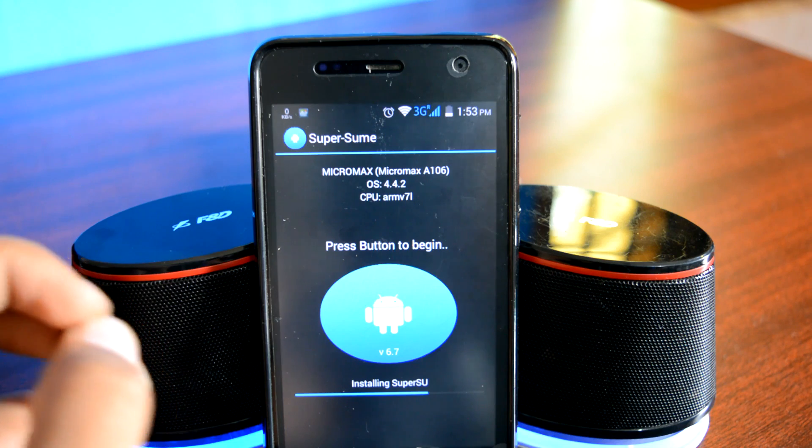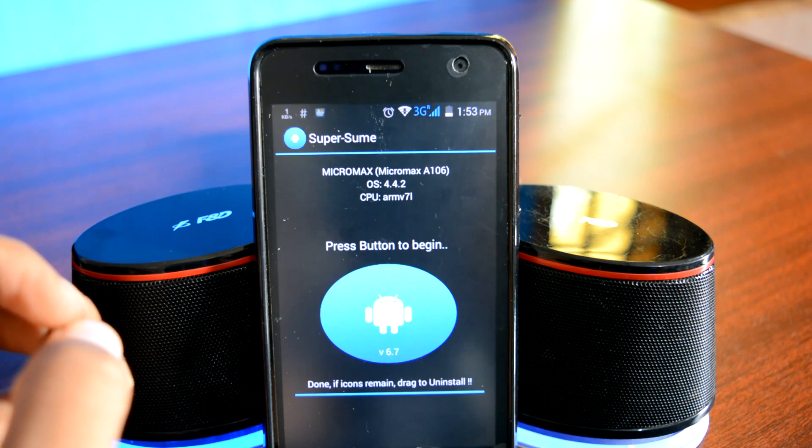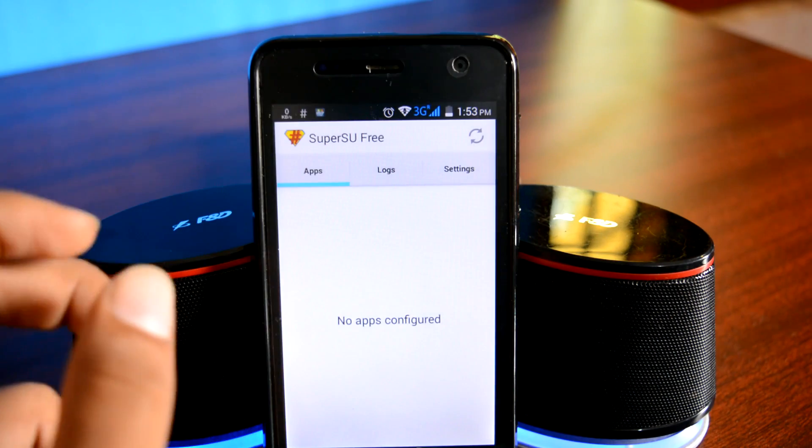It's installing SuperSU now — that's a good sign. And BAM, this is completed and SuperSU automatically started up. The process is successful. That's SuperSU — that's great.